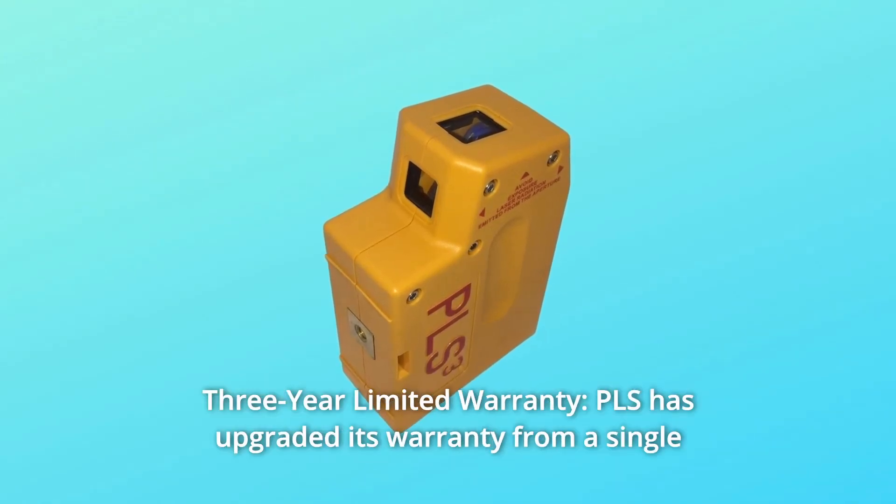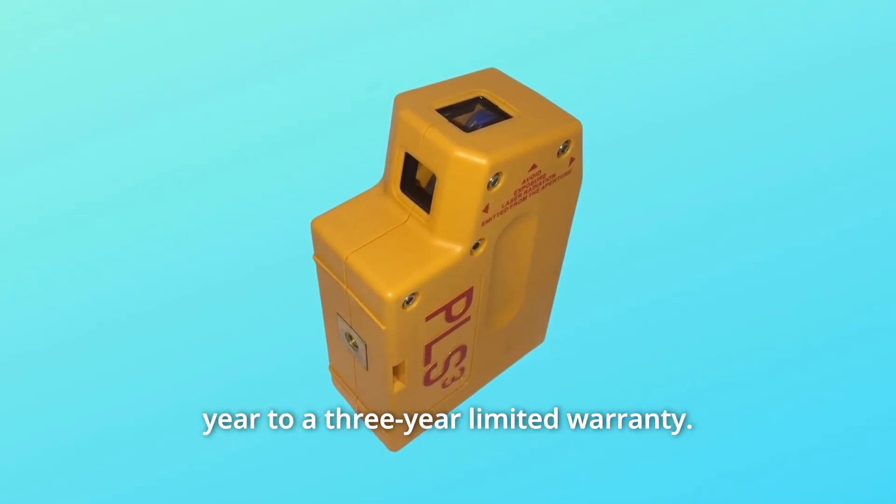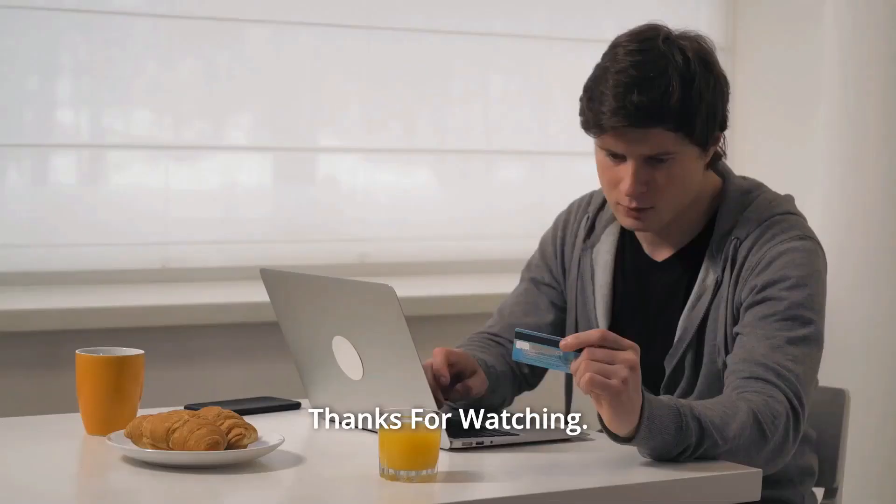Number 12: 3-Year Limited Warranty. PLS has upgraded its warranty from a single year to a 3-year limited warranty, and so much more. Thanks for watching.